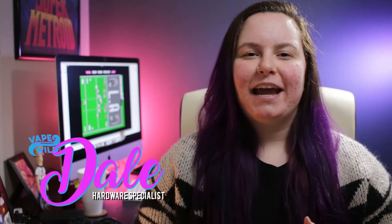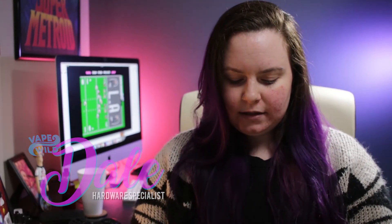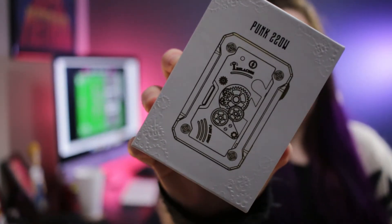Hey guys, it's Dale. I am here today to show you something awesome that was put on my desk yesterday. It is the Punk 220 watt from Tesla SIGs, and everyone loved the last steampunk mod that they came out with.